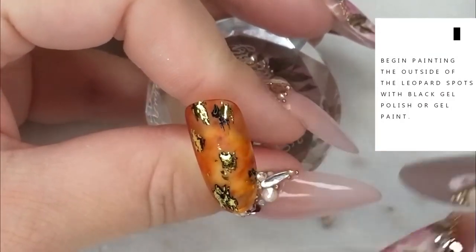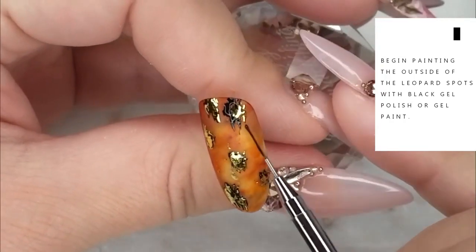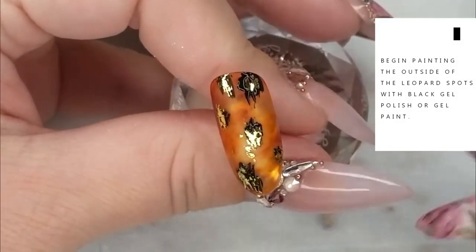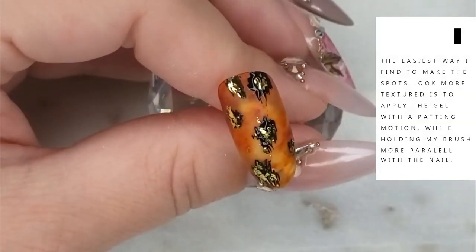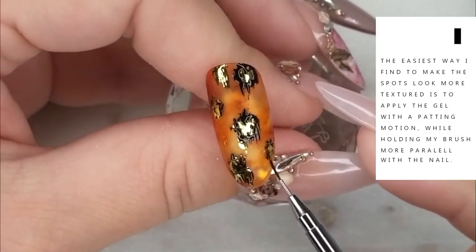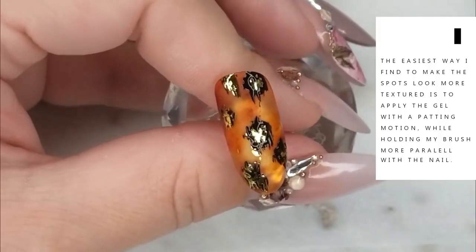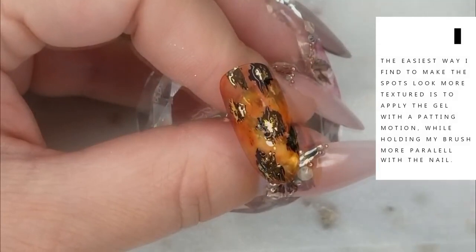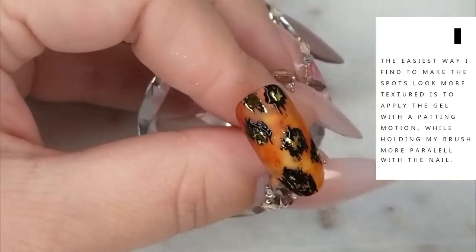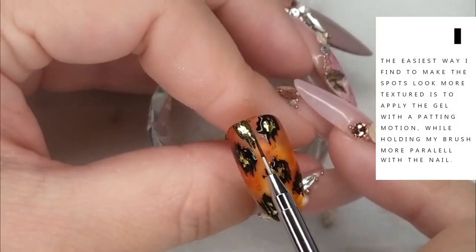Using that same black gel, we're going to begin painting the outside of the leopard print spots and continue until we've covered all the spots on the nail. The easiest way to make the spots look more textured is to apply the gel with a patting motion — I hold my brush more parallel with the nail and pat around the perimeter of the gold splotch. The key is really not making it perfectly round. We're going to add more detail in the next step with our ombre brush, so do not cure before the next step.